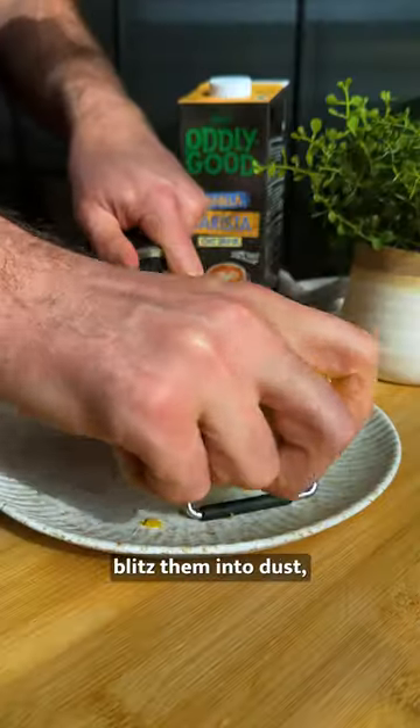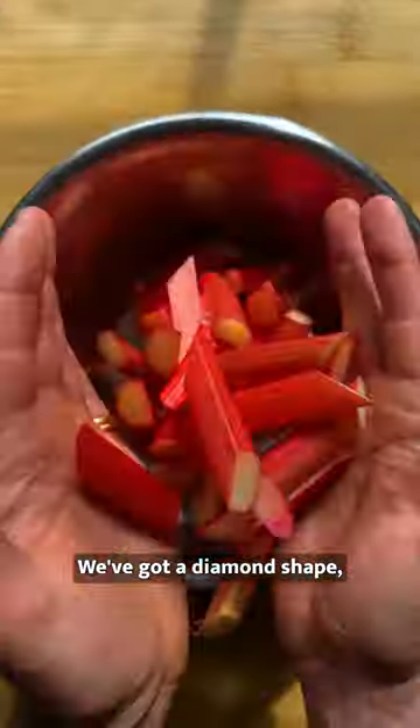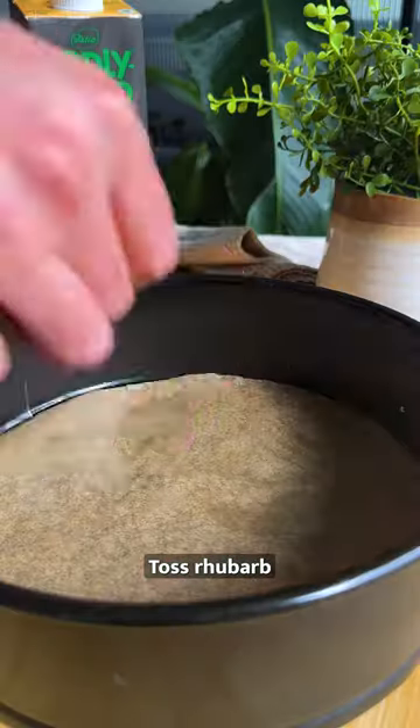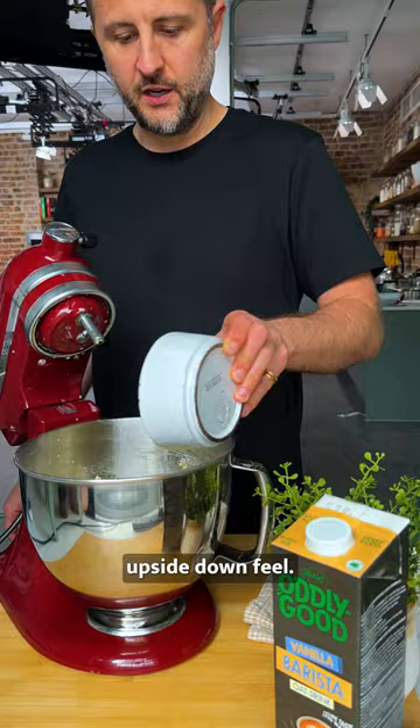Grab those pistachios, blitz them into dust, zest up a lemon and slice the rhubarb into pieces. We've gone for a diamond shape, but you can cut them into whatever style you like. Toss the rhubarb with sugar and corn flour, laying it out on a cake tin for that vibrant upside down feel.